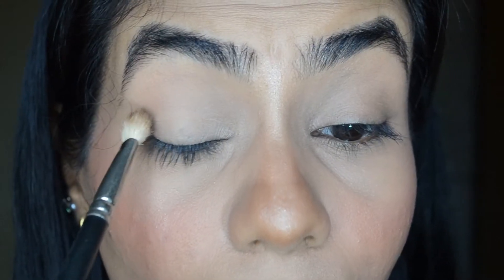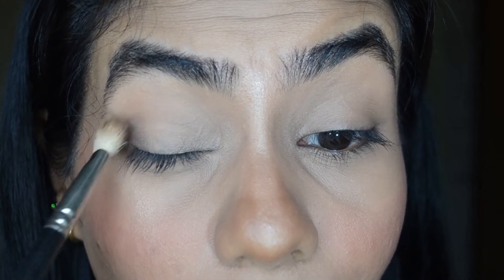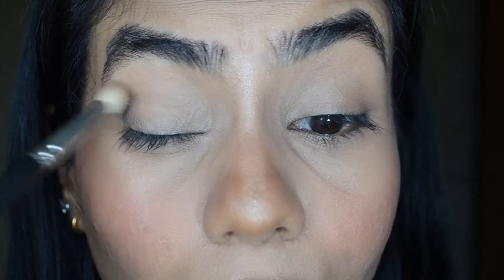Step 2 is to contour your eyelid. Take a brown eyeshadow for your transition and put it in the outer crease area with circular motions.